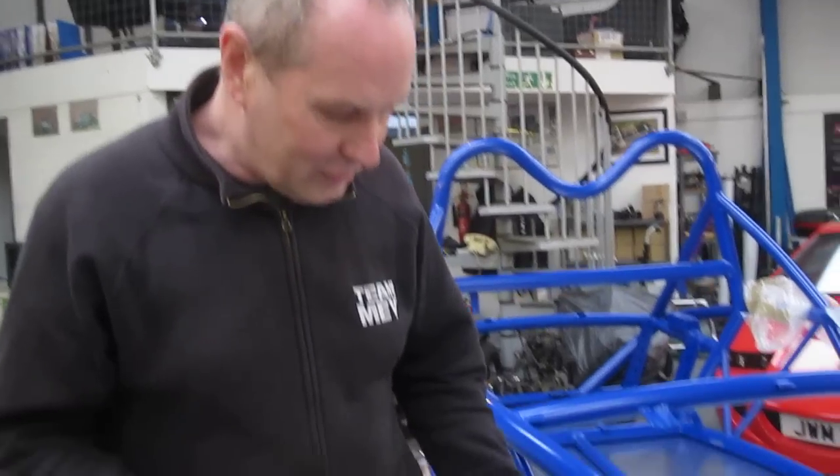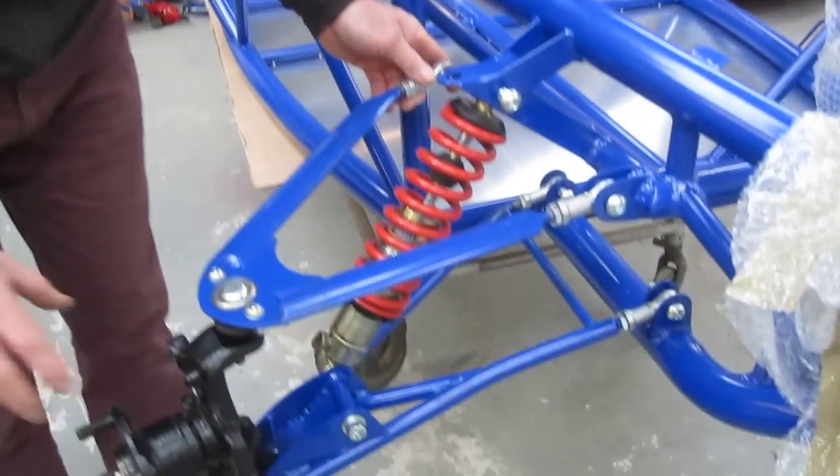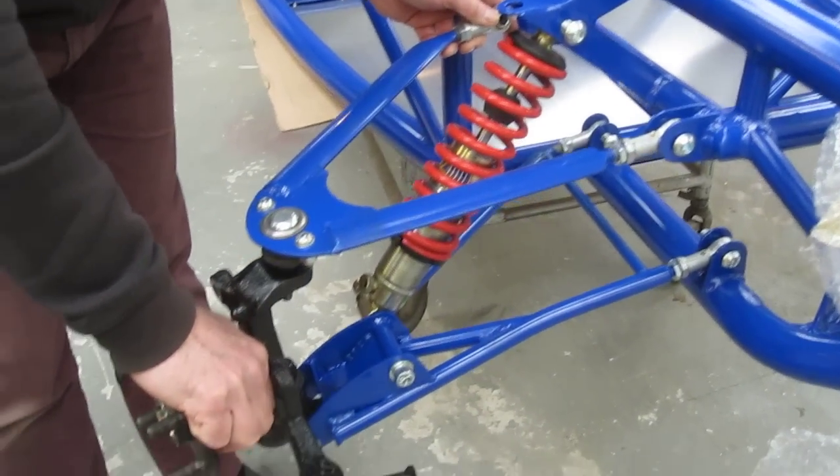Introducing more caster can cause problems. It can introduce what we call lockout of the ball joints, where the ball joint itself is limited by the articulation due to the angles. On this particular car, we're just setting this one up, and it's quite interesting to note that the bottom ball joint appears to be locking out.